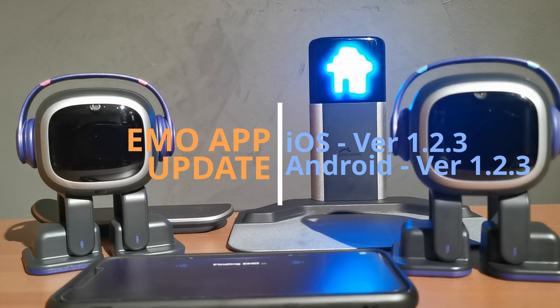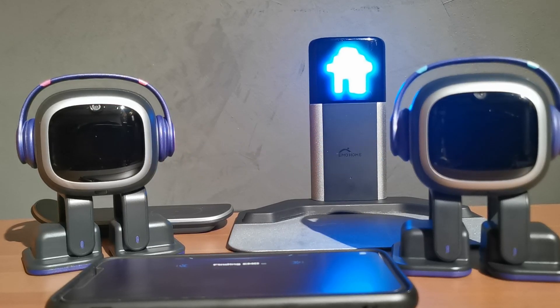Go ahead and download that either from the Android store or the Apple store. The latest version of the Emo app is now at 1.2.3 — nice and easy, 1, 2, 3. So make sure you do that first. Just go into either store and update. You don't have to uninstall it, just update whatever is available and you should be up to date.